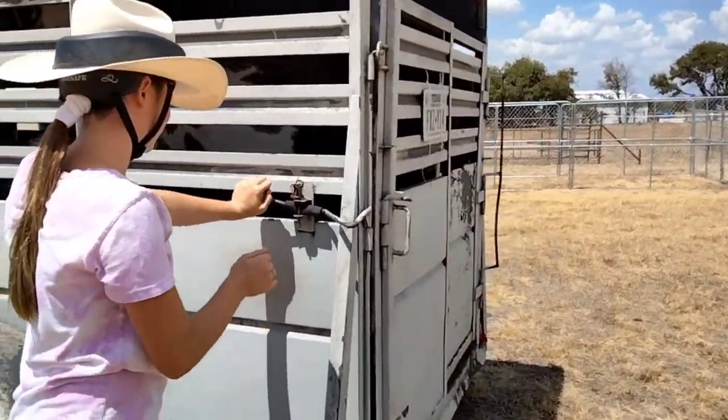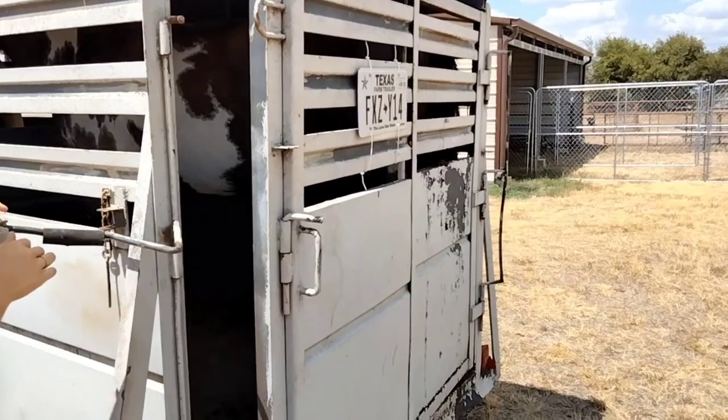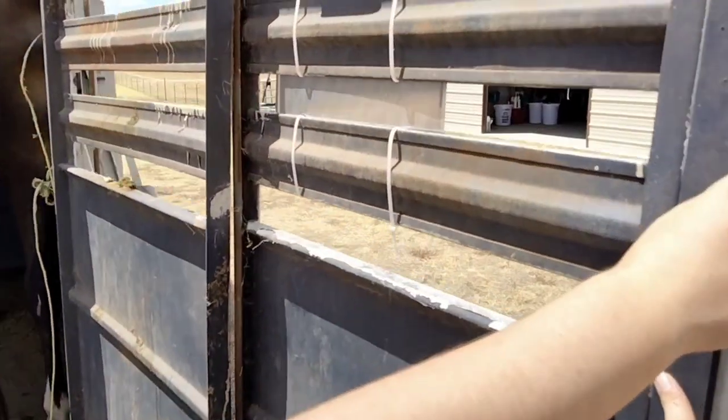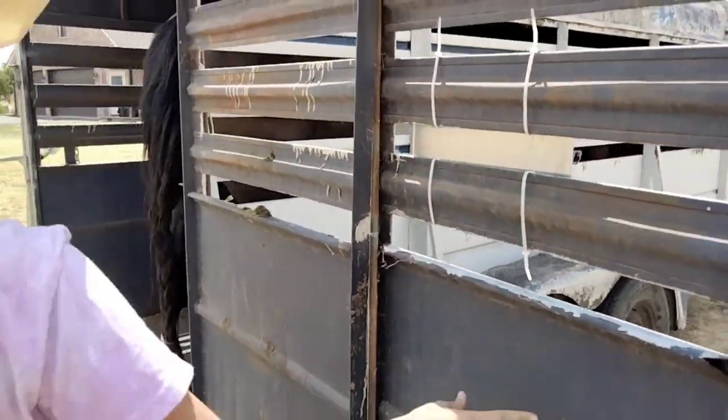Now you're going to undo the latch — push in, pull out — and we are going to open the door as full as it goes. Full, full, full. I'll make sure to keep the door all the way open over here.